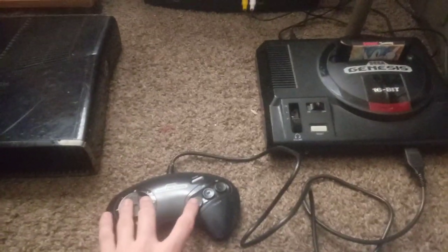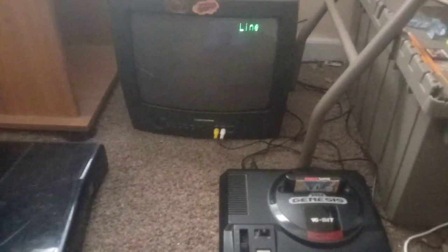Hang on. Okay, now that I got the power, like the AC adapter plugged in, now let's begin.